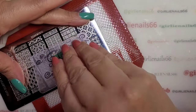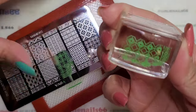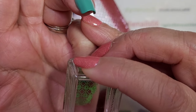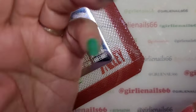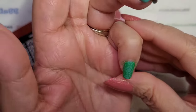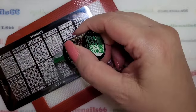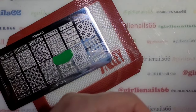Hold the plate down, scrape. And there we go — I missed some, so I'm just going to use... Okay, it's kind of hard to see. So I got green on green. Yeah, that'll do. Just going with it — green on green on green.